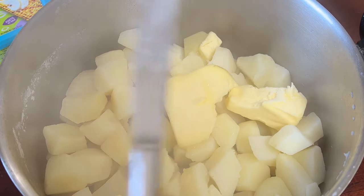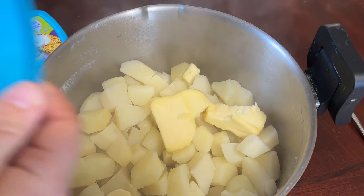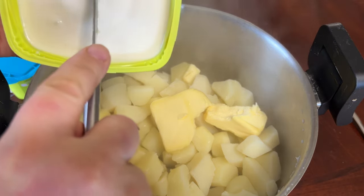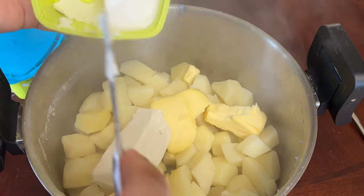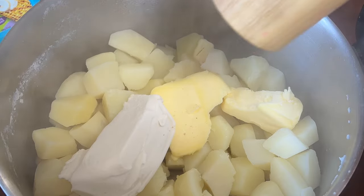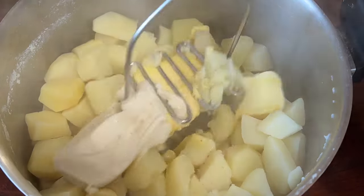I've added approximately half a cup of butter. The next thing we're going to add is our cream cheese — about four ounces, which is roughly half a cup to a cup. I'm just going to add some salt, and then we're going to start mashing the potatoes.